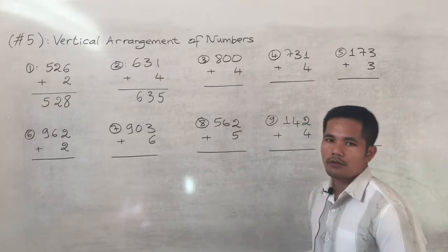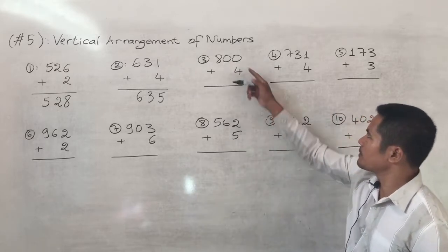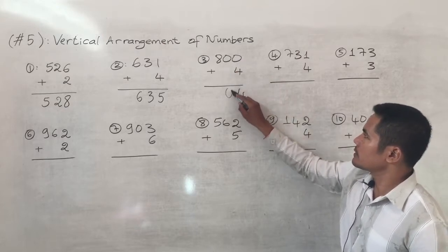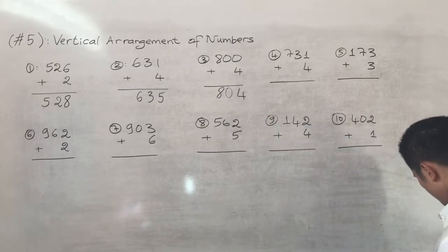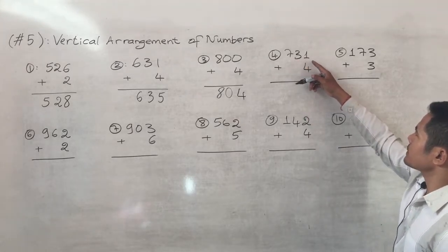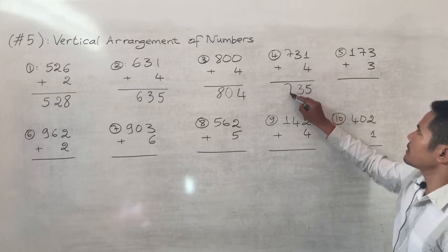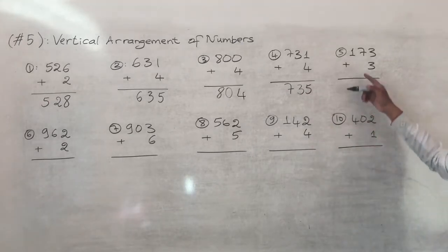Number three: eight hundred plus four. We sum zero plus four equals four, then drop the zeros and keep the eight, so the answer is eight hundred and four. Number four: seven hundred and thirty-one plus four. One plus four equals five, keep the three and seven, so seven hundred and thirty-five.